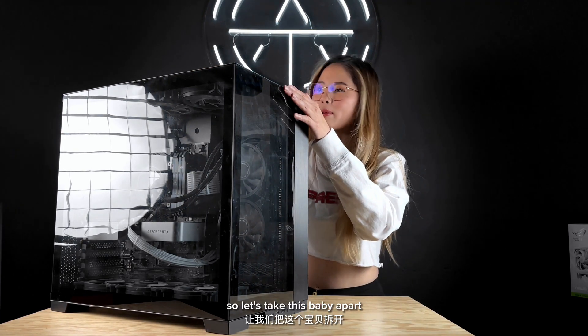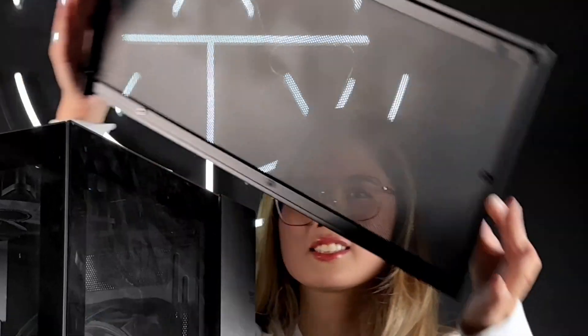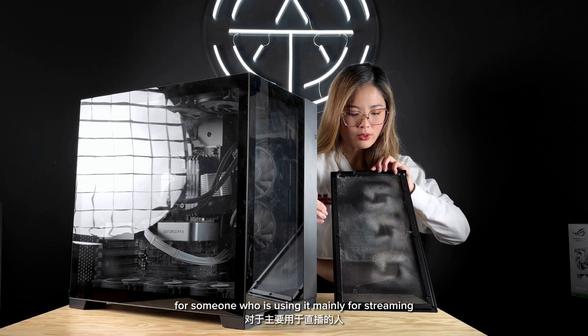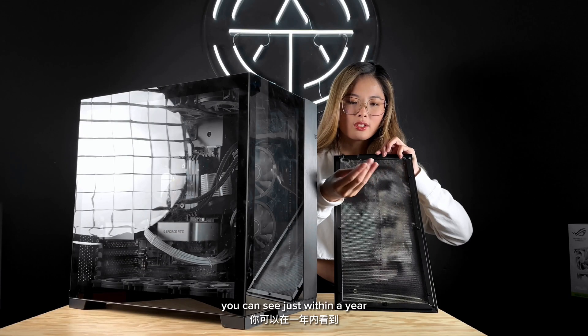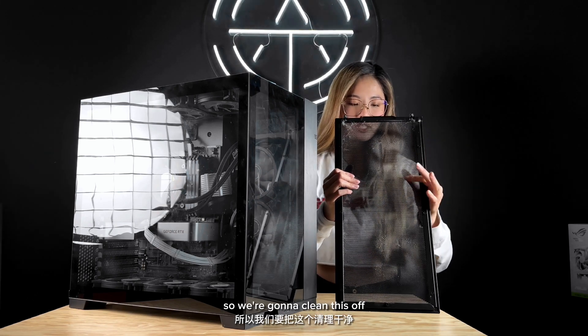So let's take this baby apart. This PC we had built maybe a year ago for someone who is using it mainly for streaming and their day-to-day use. You can see just within a year there's already a ton of dust, so we're going to clean this off.